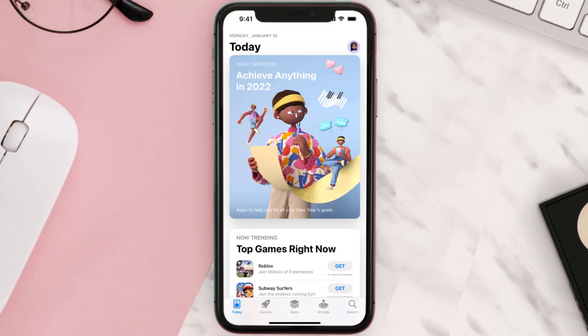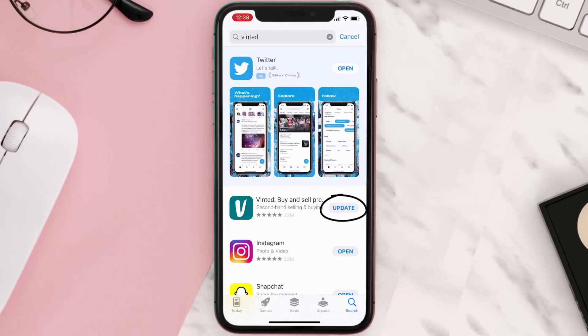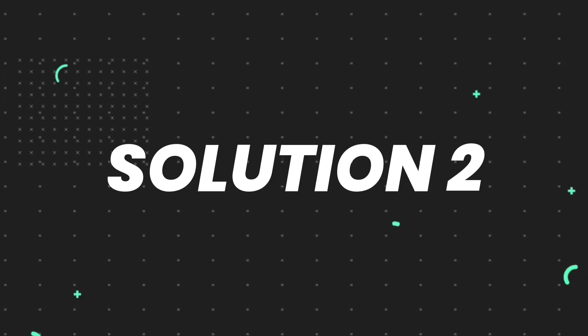Open up the App Store on your device and then tap on the search icon in the bottom right corner. Search for the app, and if you see the update button right next to the app name, simply tap on it to make sure you're running the latest version. But if you still encounter this issue, continue with the next steps.